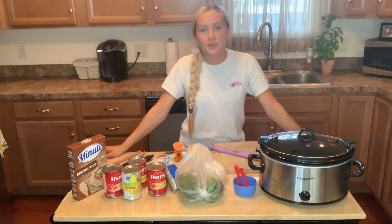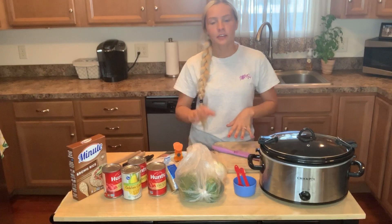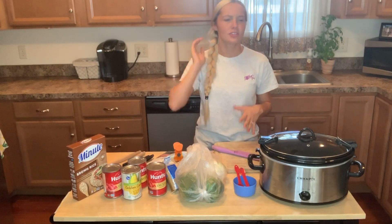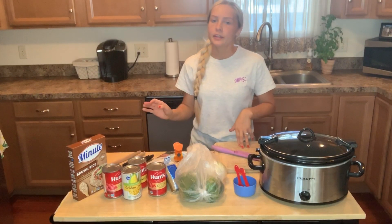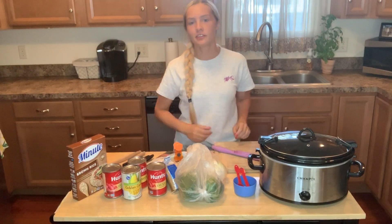Hi everybody! So today we're going to be making an easy crock pot meal. I love making crock pot dinners simply because it's just so simple — you just have to get the ingredients, shove it in there, and let it cook.